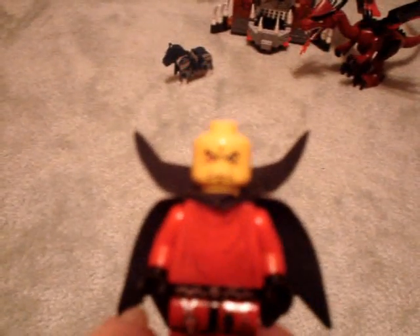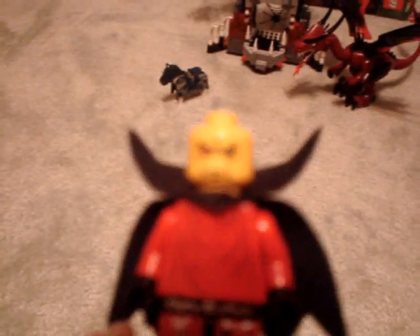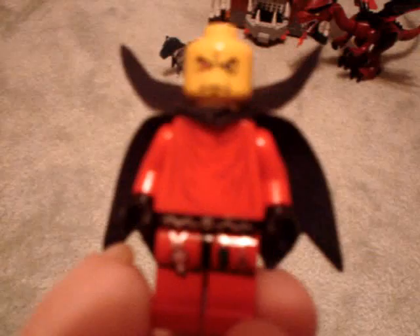The necromancer has a cool hat with a skull on it, some printing on the legs, and his torso is also printed — it's like a robe. He has a magical staff and a beard. His face has a red right eye if you can see that, along with some nice printing. That's his face, there's the hat again, the staff, and his beard.